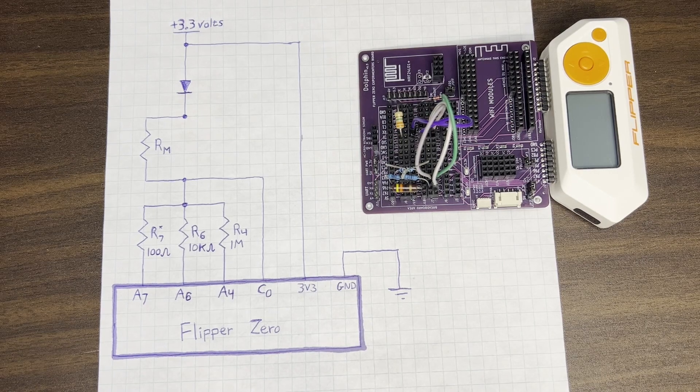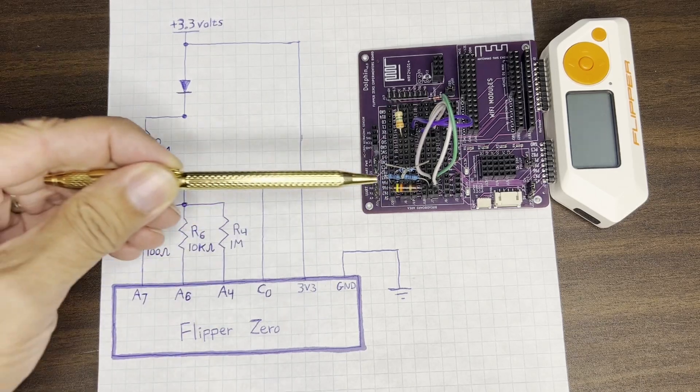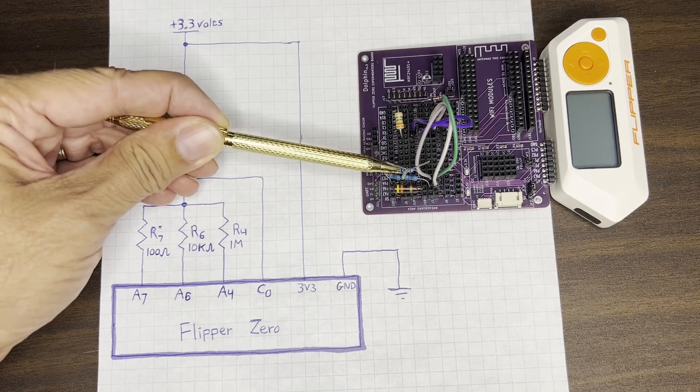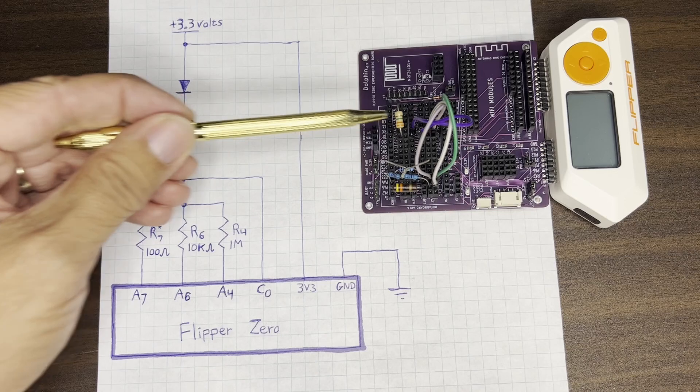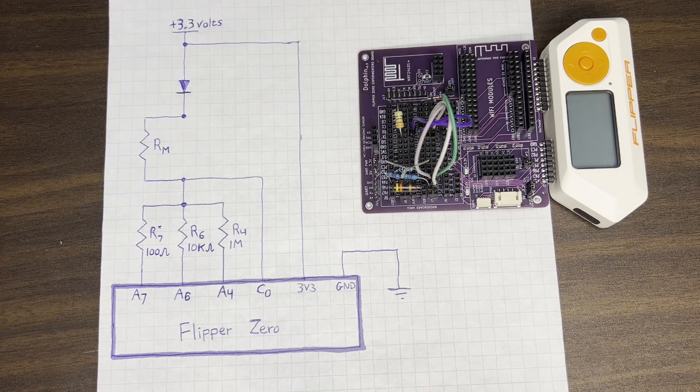Hey everyone! In a future video I'll cover details of how this circuit works, but this video is just going to look at one technique for the Flipper Zero to measure resistance with minimal extra hardware. All we need is a couple of resistors and a diode. This technique uses the Flipper's ADC, which is the analog to digital converter, to measure the voltage at pin C0.